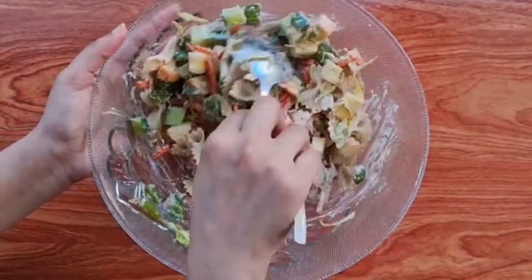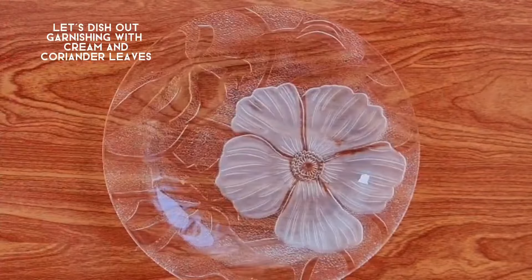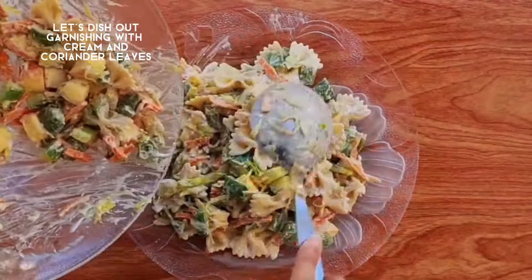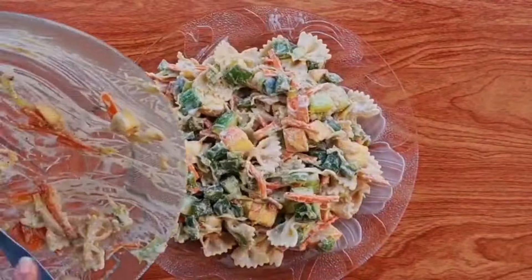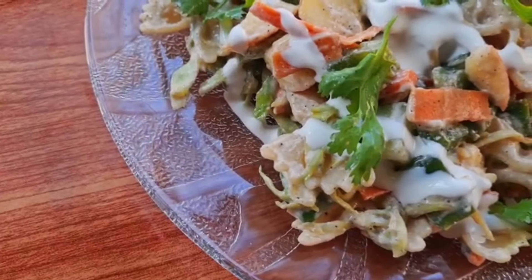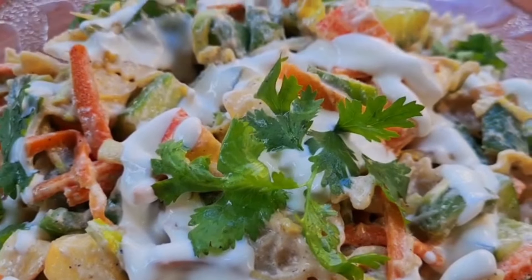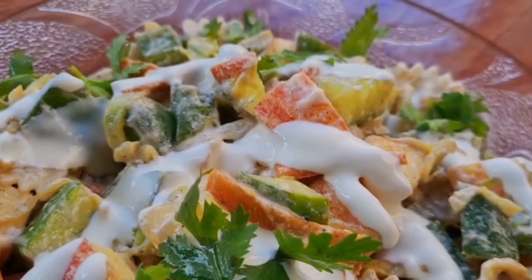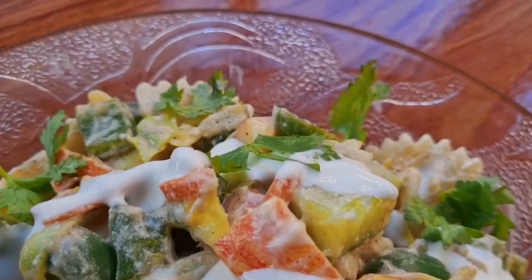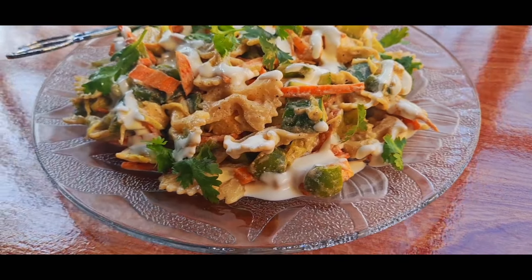Our easiest veggie pasta salad is ready. We will dish it out and garnish it with coriander leaves and cream. This is so easy, quick, tasty, and healthy. If guests come, this is the best option for serving. This is a very easy snack and in the side dish it is very delicious. Please try this recipe.